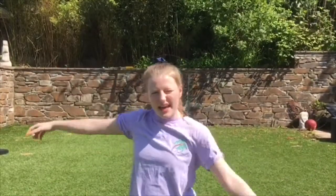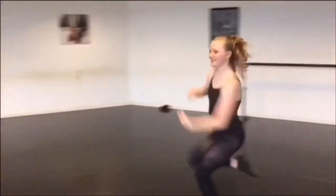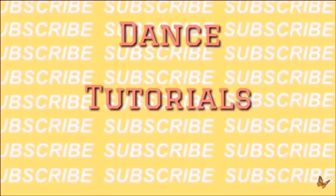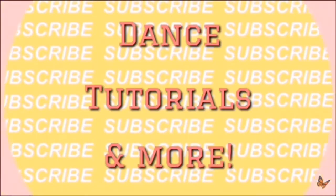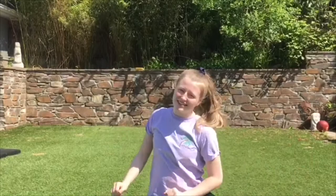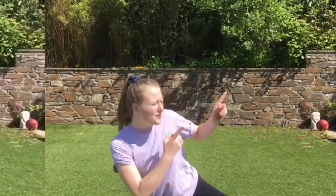Hey guys, it's me, Tammy T, and welcome back to my channel. So on this sunny day, we're going to be learning how to do a chest stand. And I just know that you're going to get it. So let's get into it.